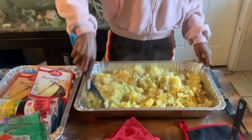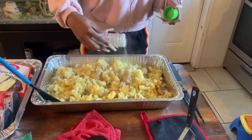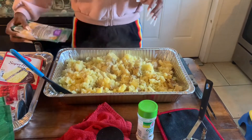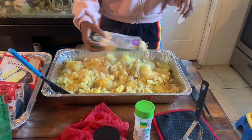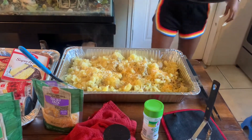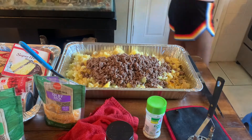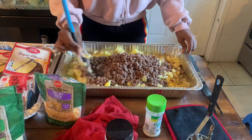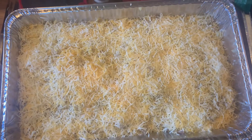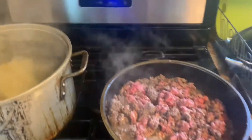The potatoes are ready, so I'm gonna season them. This is garlic salt — you can use any salt that you want. Some shredded cheese, and then the burger meat. This is what the potato casserole looks like before it's going in the oven.